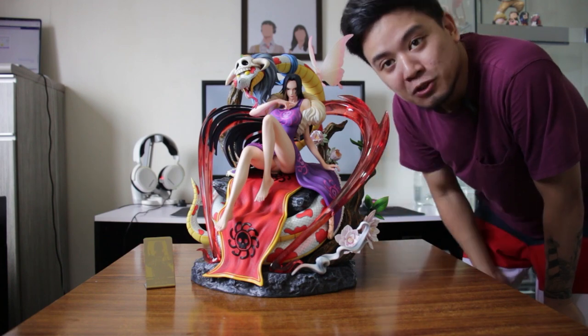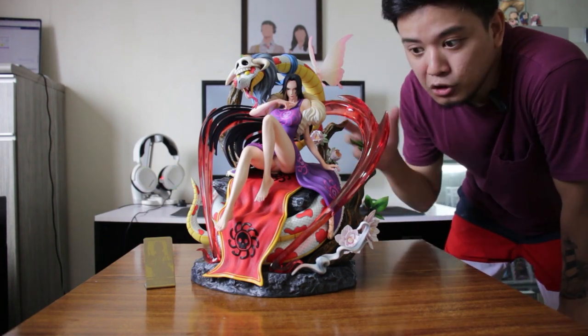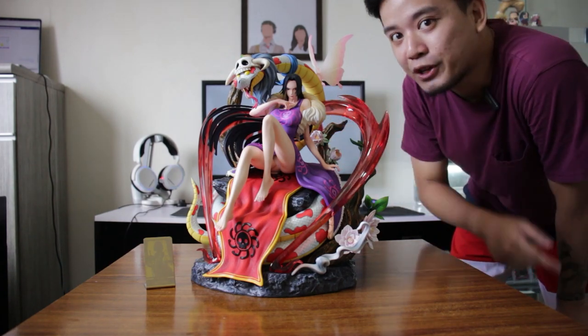That's how solid this Yangtong Studio Boa Hancock is. If you're a big fan of One Piece and you collect resin statues, this is a must for your cabinet.